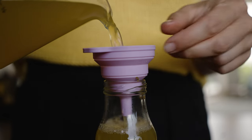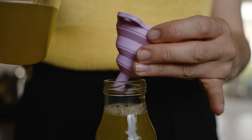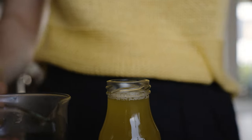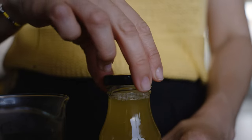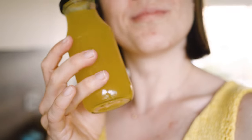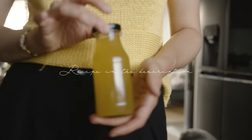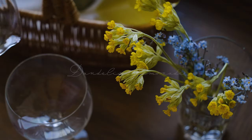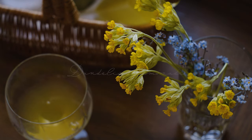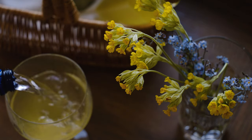Voila! Your syrup is ready. Store it in sterilized bottles or jars and keep them in a cool place. For lemonade, mix a small amount of syrup with sparkling water, then decorate with edible flowers or lemon slices and enjoy.